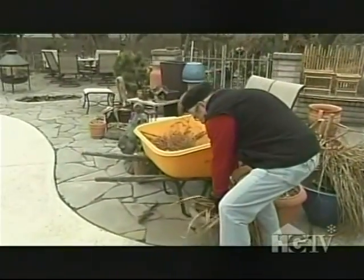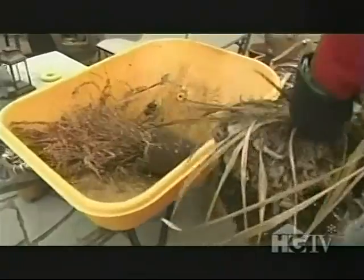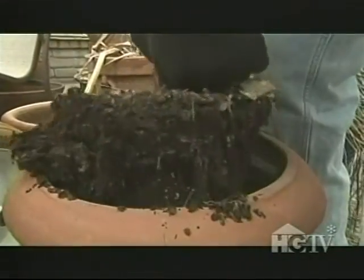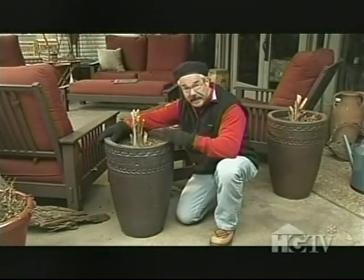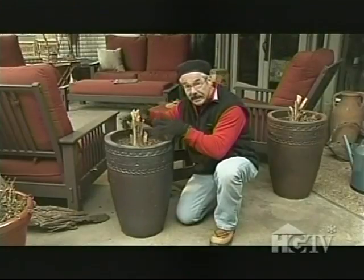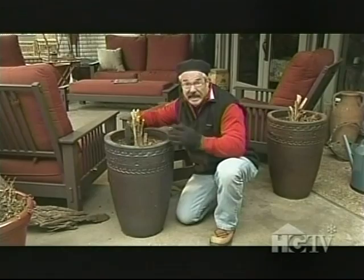I'll deal with a number of other annuals of various sizes in much the same way, tossing the remains in my wheelbarrow. But as the containers get larger, my tactics change. Containers such as this, and those even larger, contain a fair amount of potting mix. So rather than dump the entire contents into my wheelbarrow, I'm going to dig out the plant.